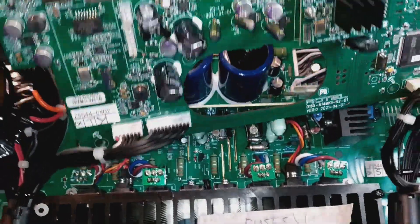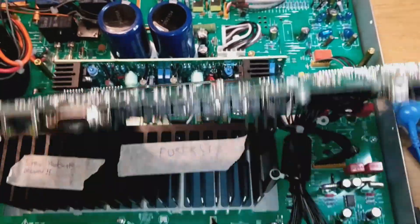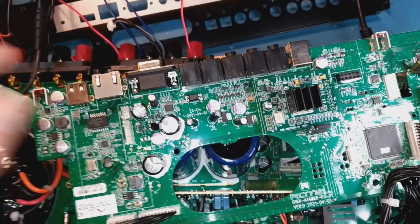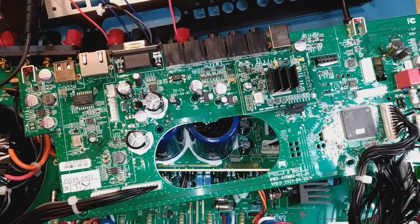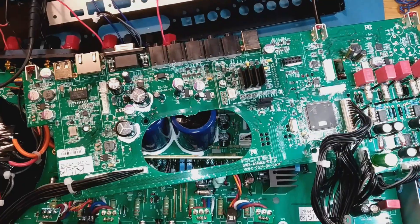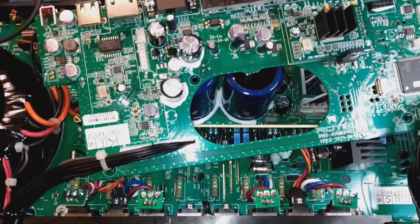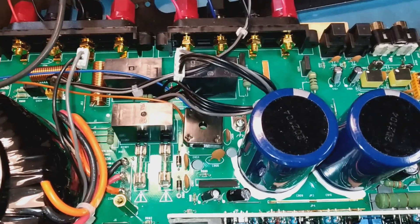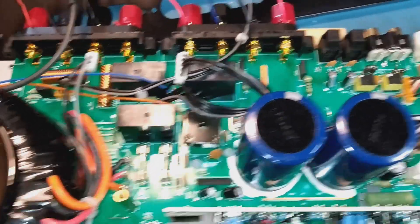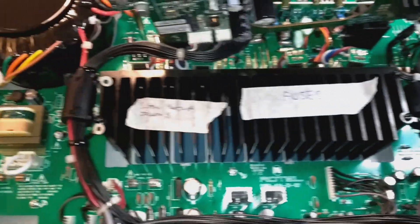The big problem with this amp is this top board was easy enough to get to, and it was all working perfectly. All the little voltage regulators on it showed the correct voltages, exactly as they should be. But the problem was there was absolutely no voltage on the main amplifier board. This is where it starts getting complicated, because you can't get the board underneath — it's absolutely huge.